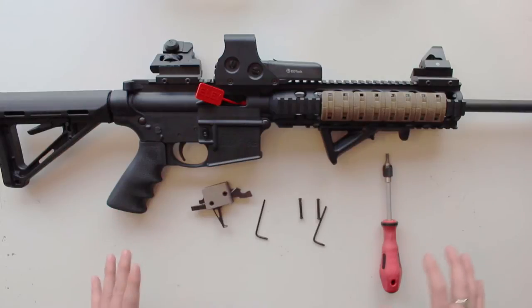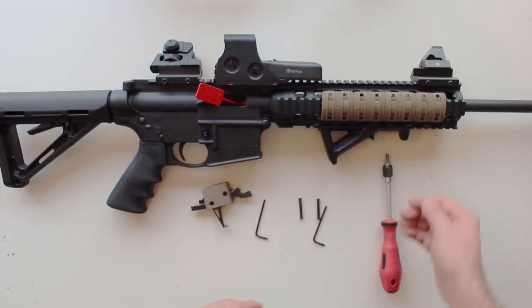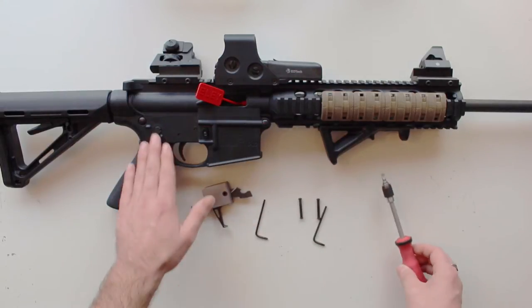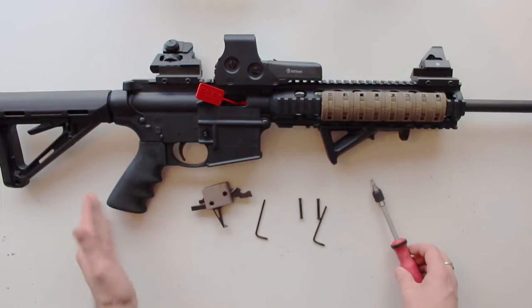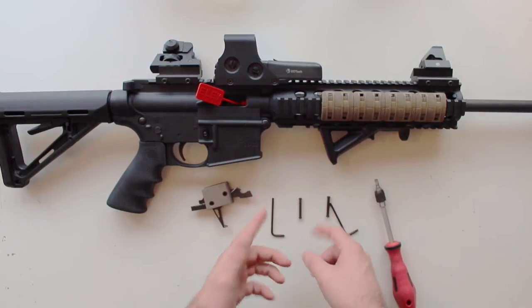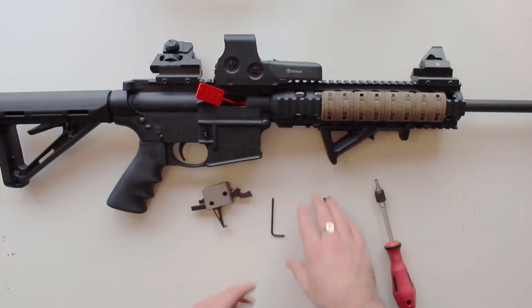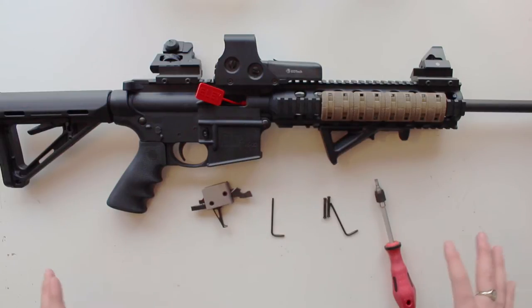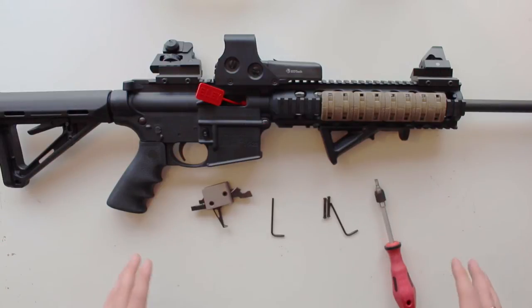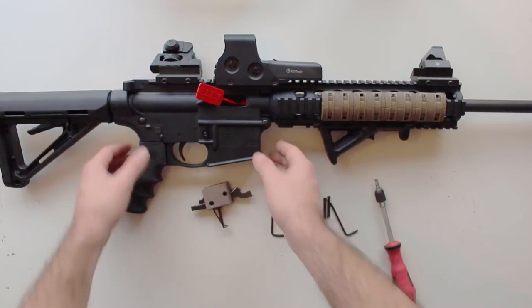What you see here is everything you need — there's nothing extra. You just need a screwdriver, and depending on what nut you have holding your grip in, you have the two allen keys which come with the trigger, and the two pins to hold it into place, which also come with the trigger. It really is a simple job anyone can do, whether you're a pro gunsmith or it's your first time taking apart an AR-15.